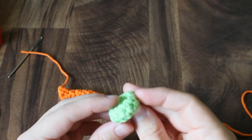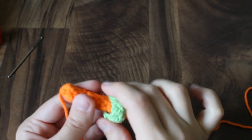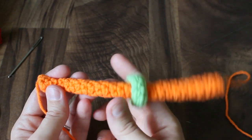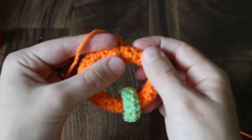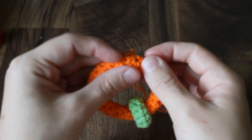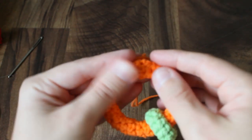Once you have your mini ring finished, just thread it onto your big ring. You could do multiple mini rings or leave them off altogether. Once you have what you want on there, hold your ring together and using the tails, you're going to whip stitch the ring closed.